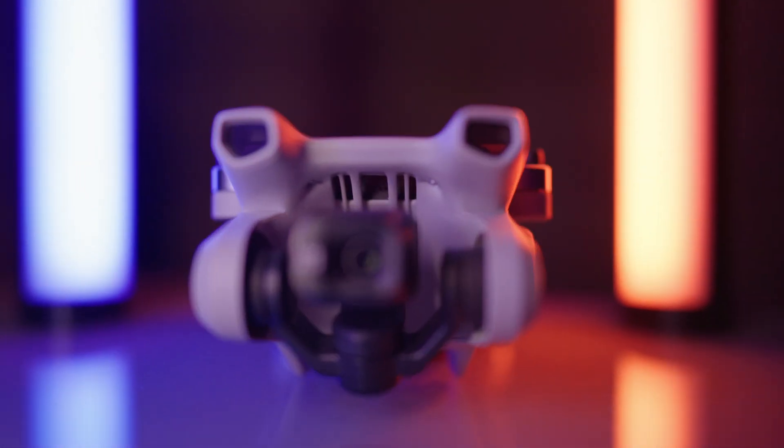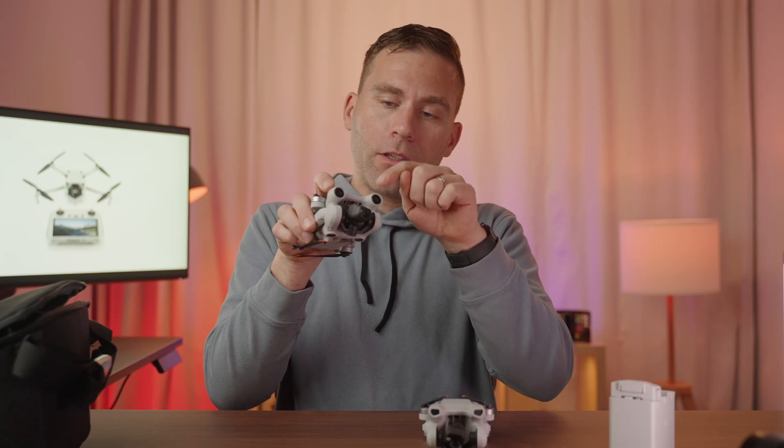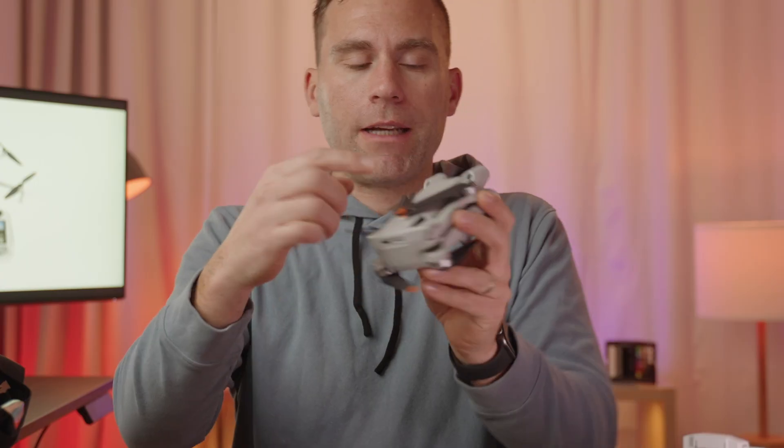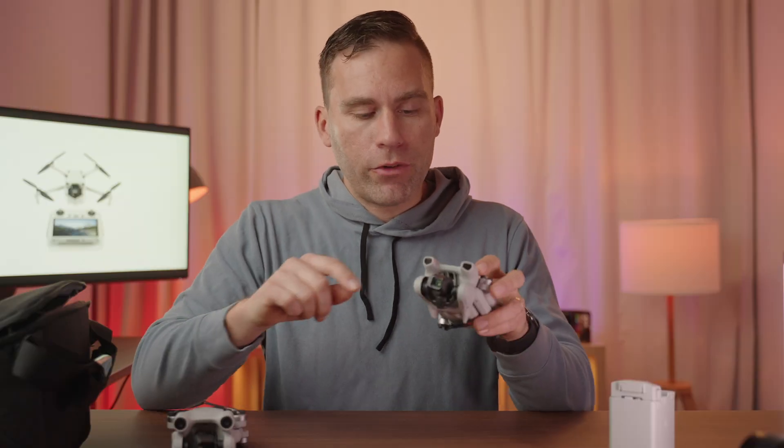The drones themselves look very similar and have the same characteristics, but I think the DJI Mini 3 looks a little bit more aggressive. That's mainly because of these details up here on the DJI Mini 3 Pro — these are front-facing obstacle avoidance sensors. On the back side you have the rear-facing obstacle avoidance sensors. On the DJI Mini 3 you don't have any sensors like that, so these are just air vents, but they look really cool.